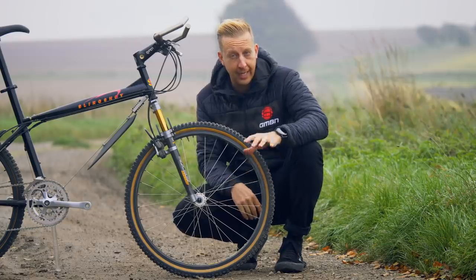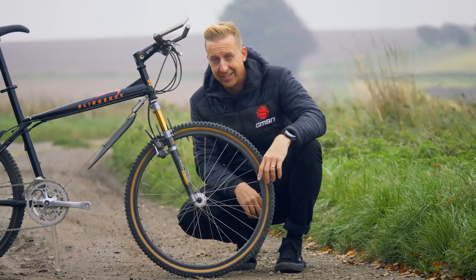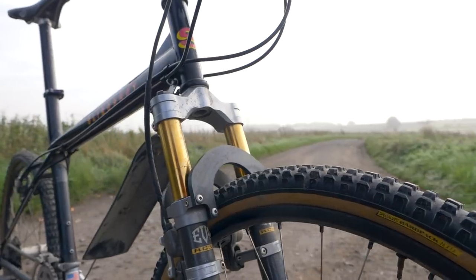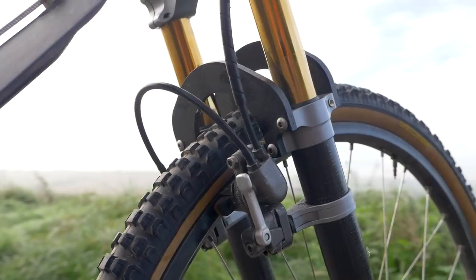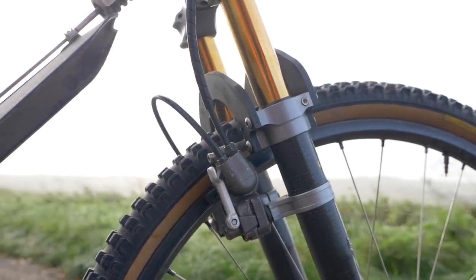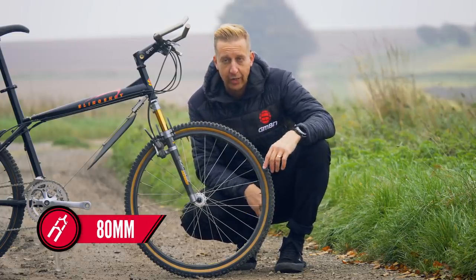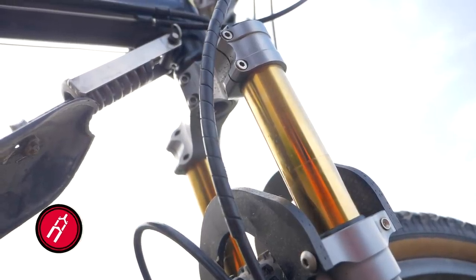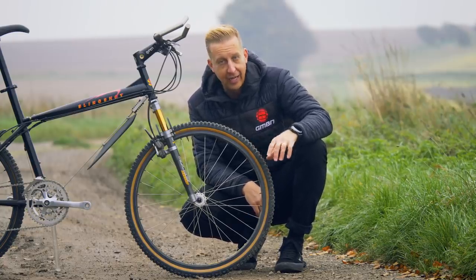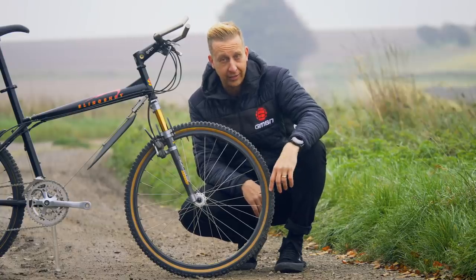Now let's check out the front fork. This is a Pace RC36 Evo — a later fork than the RC35 we have hanging on the GMBN Tech set. It has a twin brace, one front and one rear, and Pace were quite famous for having the brakes on the back of the fork, which in the early days really did feel like it helped with braking power. The fork is quite short compared to today, running about 80 millimeters of travel, with titanium-nitride-coated stanchions and carbon lowers — a super high-end fork. It had springs and elastomer rubber inside but no damper like we have on even basic forks today, yet somehow they still feel surprisingly good.